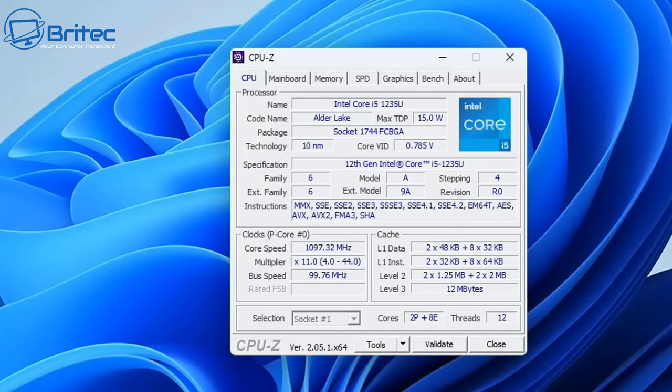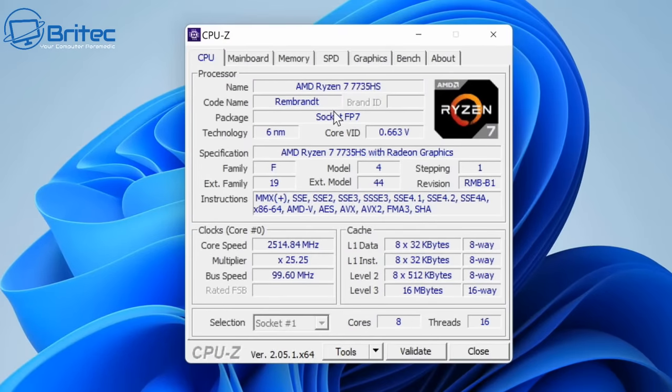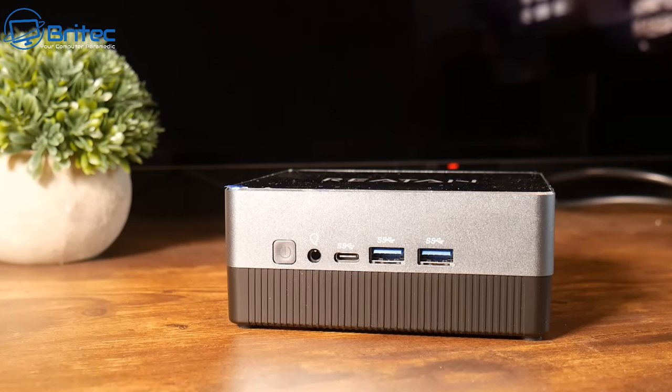Next, check what CPU it is. There are older generation models still on the market, so make sure you're getting the latest generation CPU. You'll then need to choose between Intel or AMD. This more modern Ryzen 7 7735HS is around £500, with 8 cores and 16 threads, which is going to be plenty for most people.